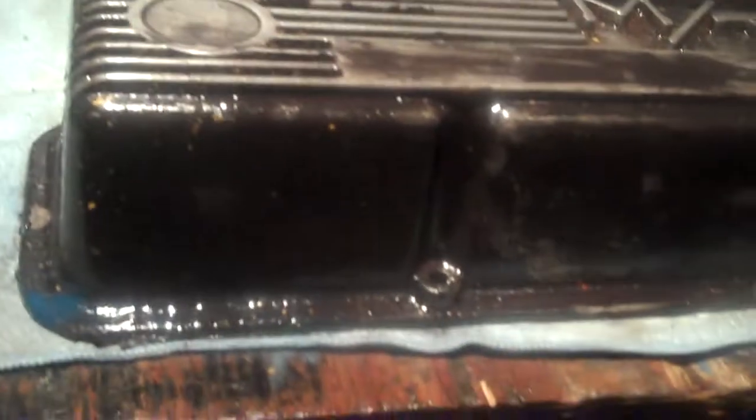My valve covers got a bunch of crap on them, so I'm just going to let this sit on there for the night.